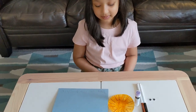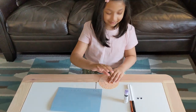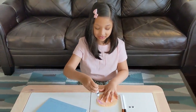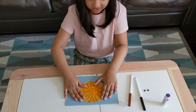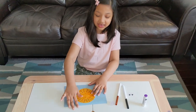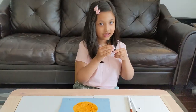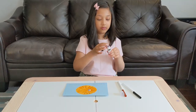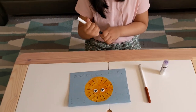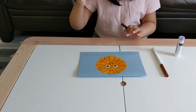To start, we're going to put some glue on the back of the cupcake liner. Go ahead, Safiya. Now you're going to take the googly eyes and put some glue on them. Then you can draw a nice big smile on the sun. Good job!